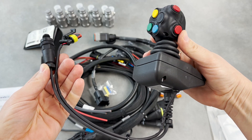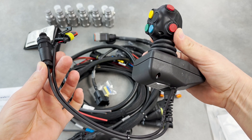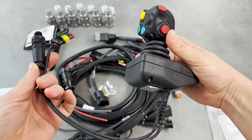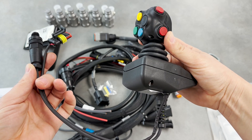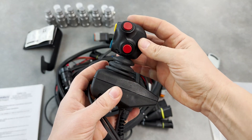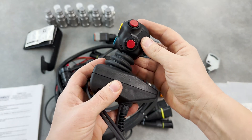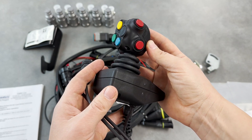The application that I'm most familiar with is going to be controlling a front-end loader with the joystick, so that's going to be the examples that I'm giving. The application can of course be different depending on whatever you would want to use the electric joystick kit for on your tractor. The joystick moves left and right, forward and back. If you're controlling a front-end loader that's going to be controlling the loader arms and the bucket.